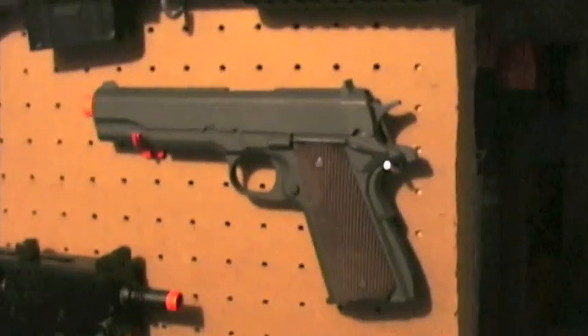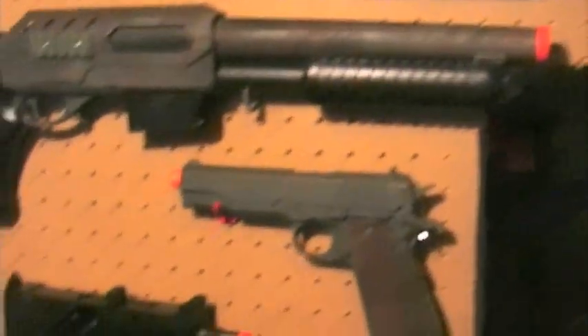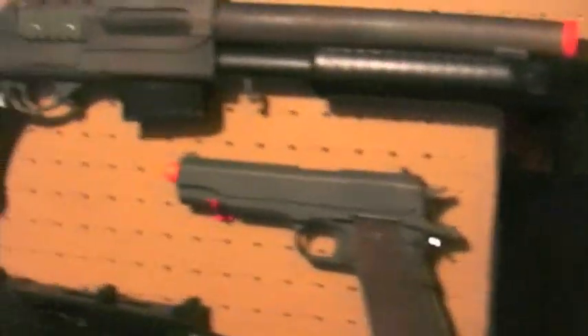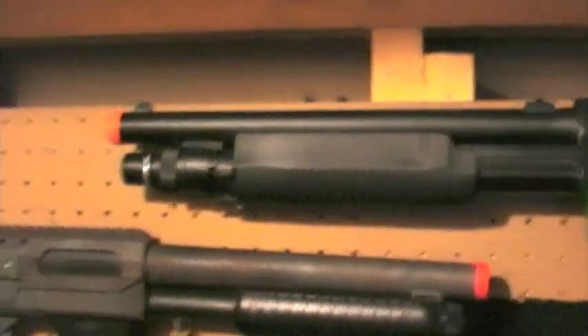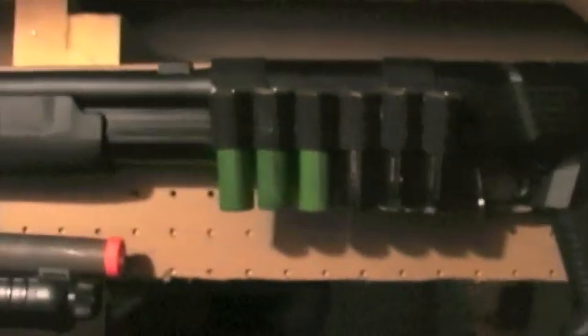Then a Cybergun full metal spring 1911, my Walmart shotgun — I think it's a Mossberg 590 or something like that — and my UTG multi-shot shotgun. Right now I have those shells with a homemade shotgun shell holder. That's basically it for the walls.